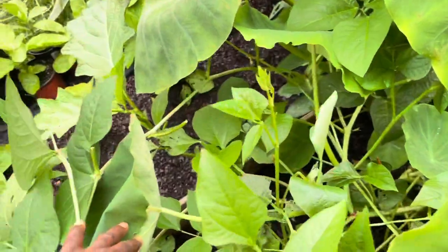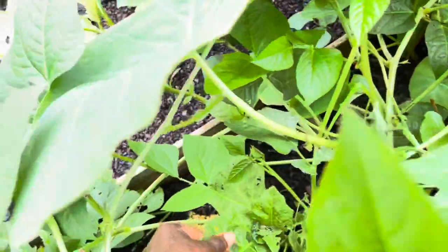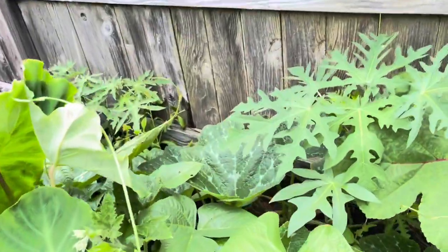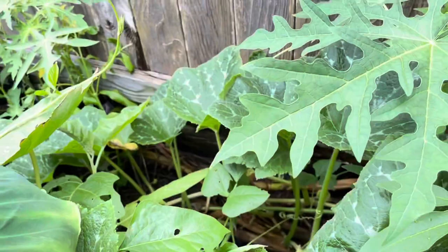There should be one hiding here, which is not doing well because it's shaded by all kinds of things. That's a garden egg hiding there, and I have one in a container back here as well, which we might not be able to see because of everything else going on.